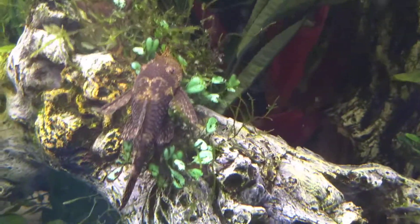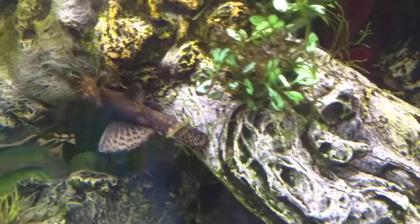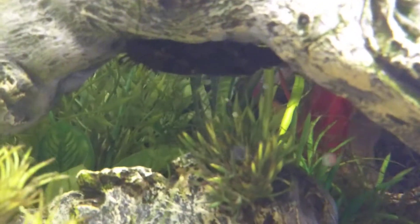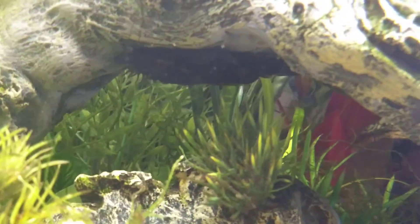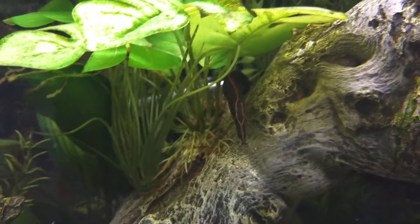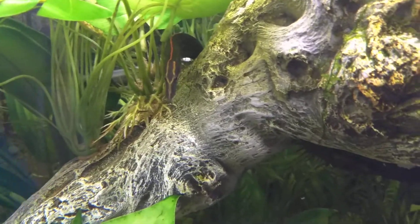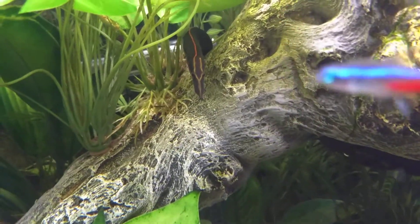Here's my bristlenose Plecostomus. I don't think he likes the camera. He's pretty cool. And here's the fire eel — he's so cute.